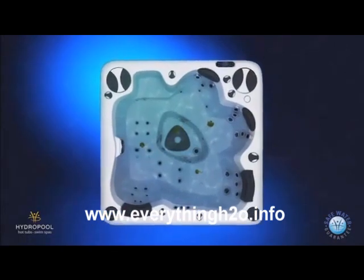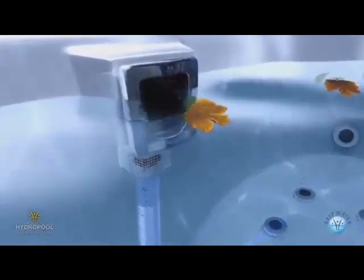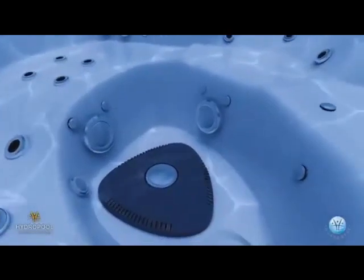The HydroClean filtration jets and pump push floating debris towards the high flow skimmer and pre-filter where it is removed. Debris that's heavy enough drops to the bottom and is removed by the HydroClean floor vacuum.